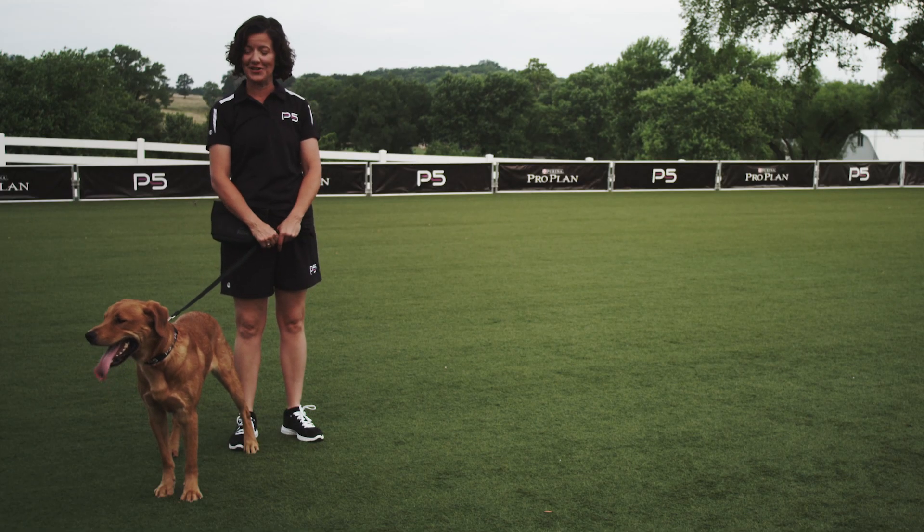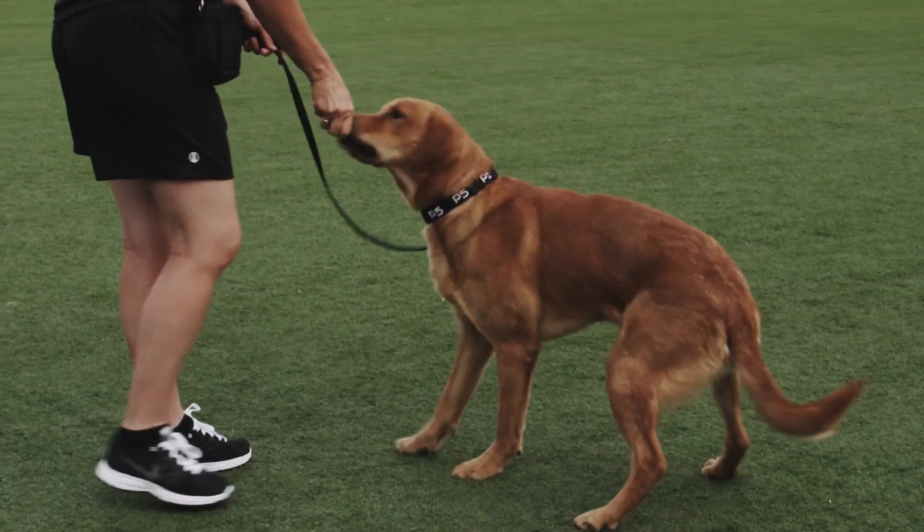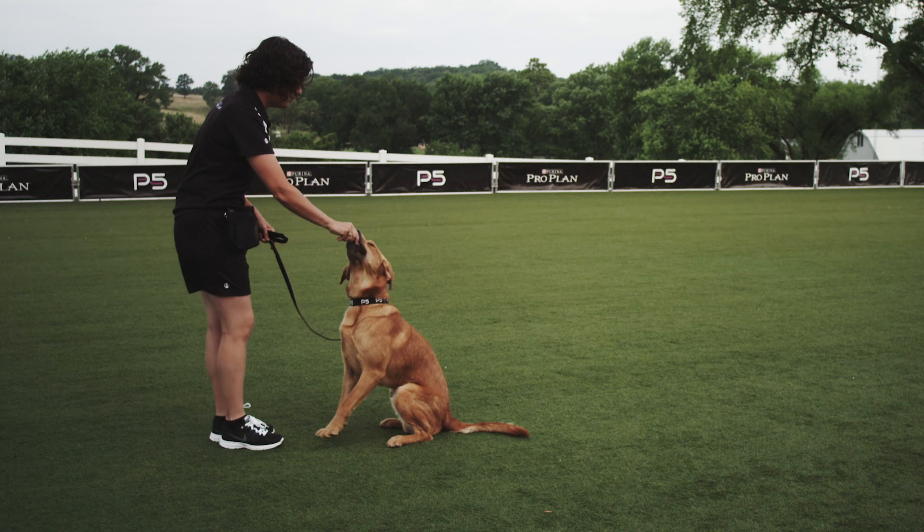In order to get your dog to sit, we're going to pull out a treat, put it at their eye level, and then over their head. Good boy!